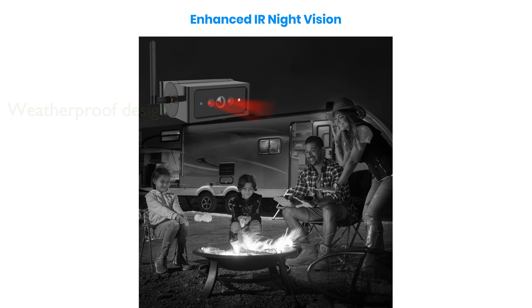The camera delivers a clear and sharp 1,080-pixel image, and its enhanced infrared night vision ensures visibility even in low-light conditions. Its strong and stable signal, with a transmission range of up to 50 feet, ensures no delay or flicker, making it reliable for various vehicles.